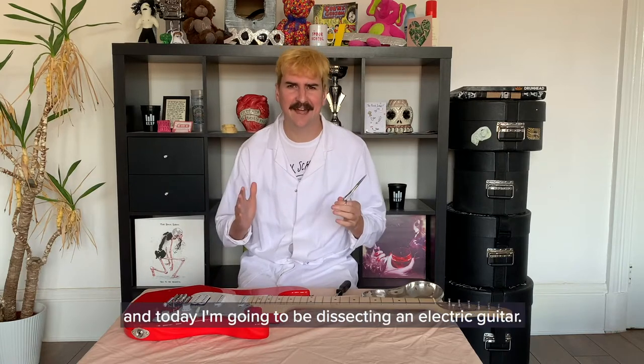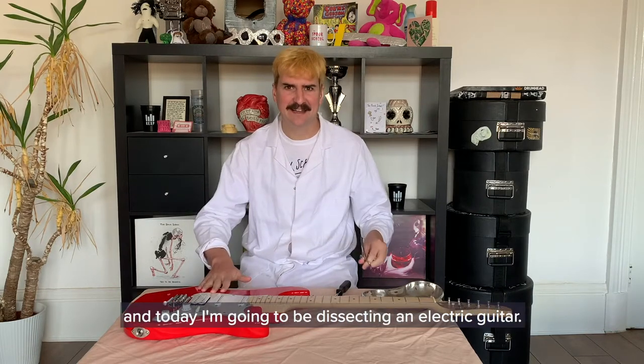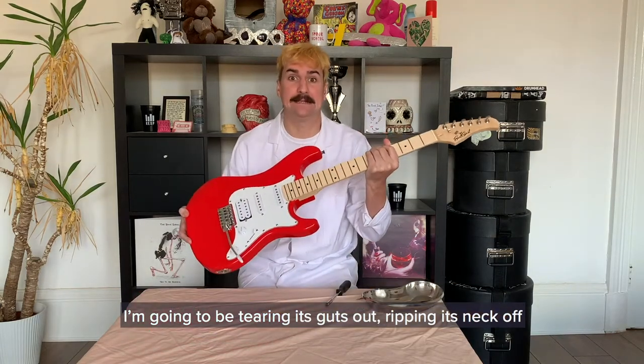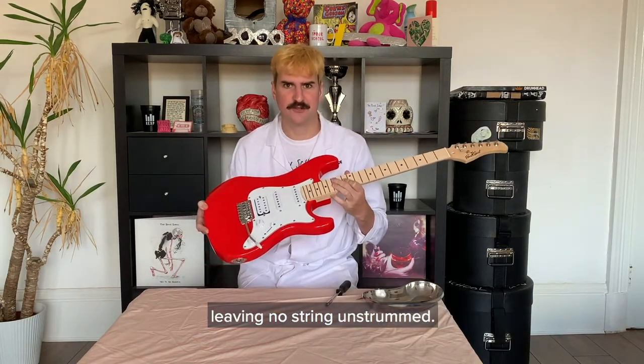Hello, I'm Niall from Glasgow Science Centre and today I'm going to be dissecting an electric guitar. I'm going to be tearing its guts out, ripping its neck off, leaving no string unstrunged.